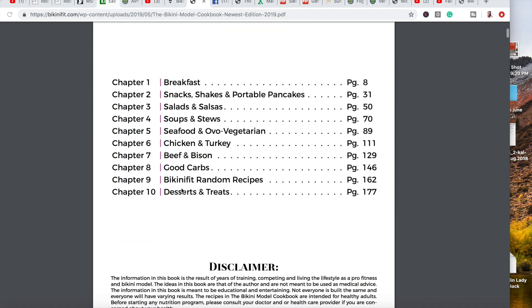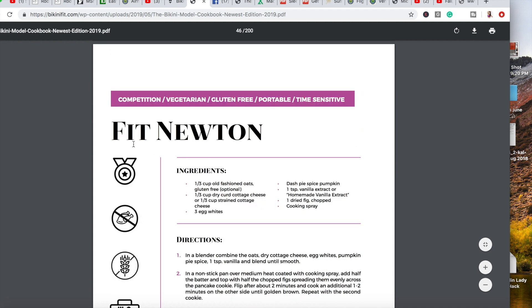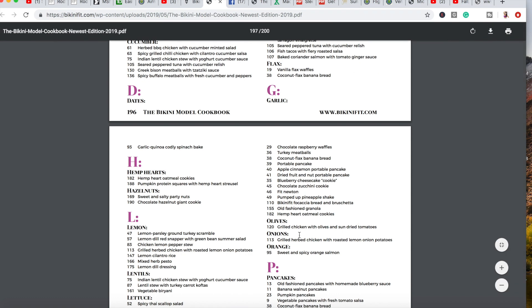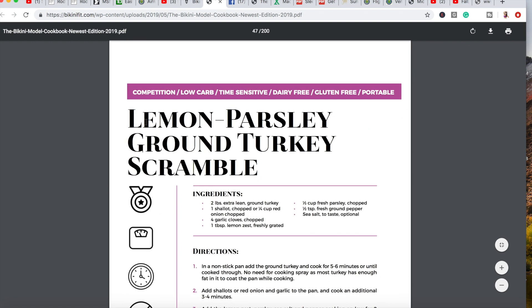Basically the coolest thing about this cookbook is if you flip to the very end, if you click on any of the recipes in the recipe index, it will immediately zoom you to that recipe so that you are able to very quickly find it. And that's a new feature.